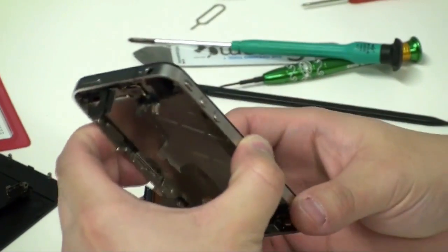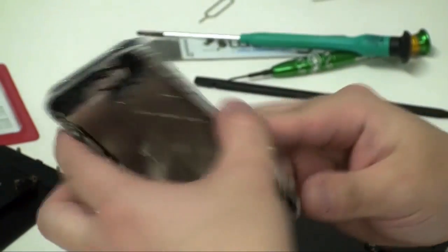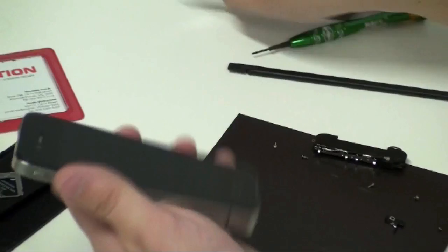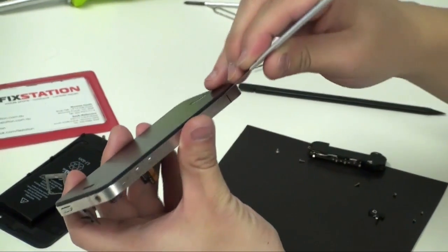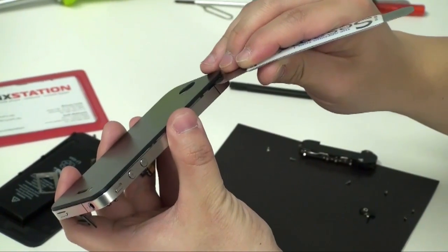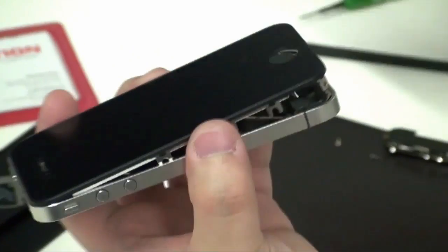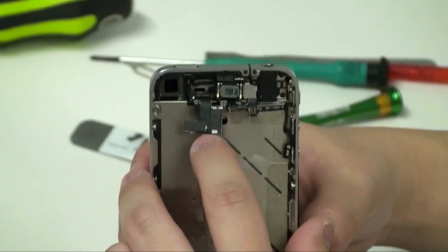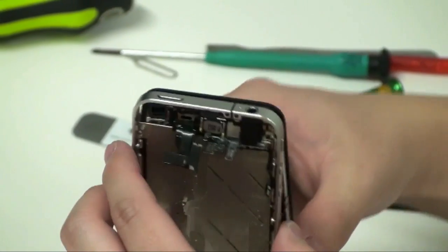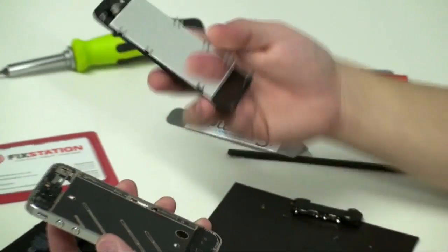When everything is unscrewed, do a quick double-check, as you can damage the LCD. Take a thin pry tool, wedge it between the screen and the chassis, and undo the adhesive. Now pull through the LCD and digitizer cable — be gentle — through the chassis. There it is. Your screen is off.